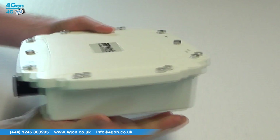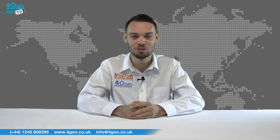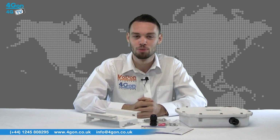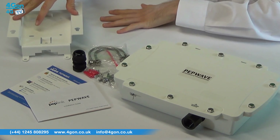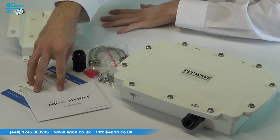Today we're taking a look at the PepWave AP Pro, a ruggedized outdoor Wi-Fi solution. The PepLink PepWave AP Pro comes complete with the ruggedized AP Pro unit, mounting bracket, mounting kit, installation guide and a quick start card.